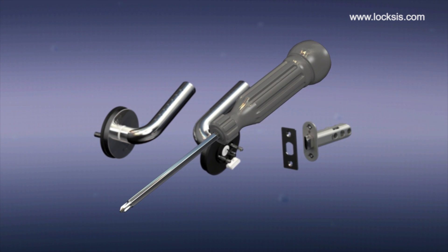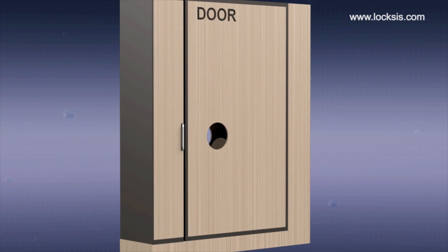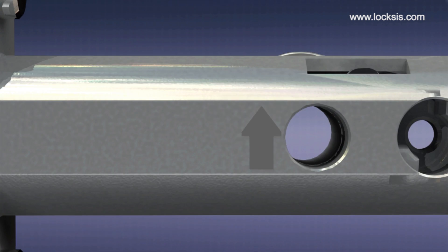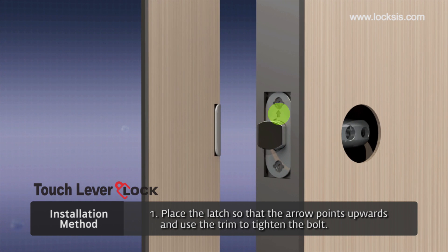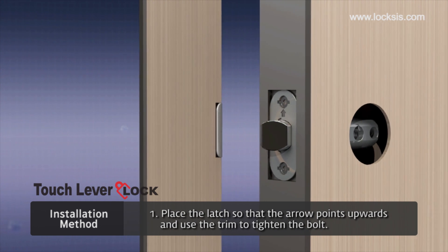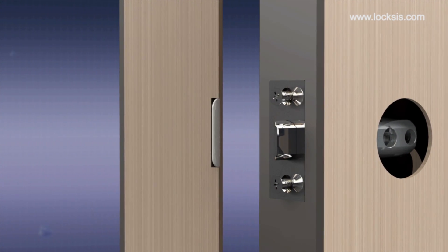Anyone can install these door locks using only a screwdriver. Start installation with the door open. First, place the latch so that the arrow points upwards. Place the latch bolt so that the door can close. Place the trim to tighten the bolt.